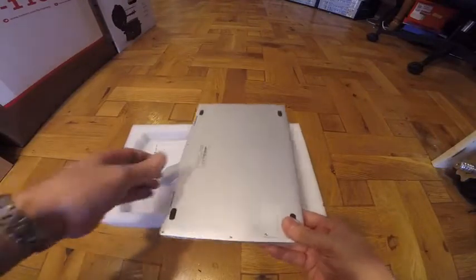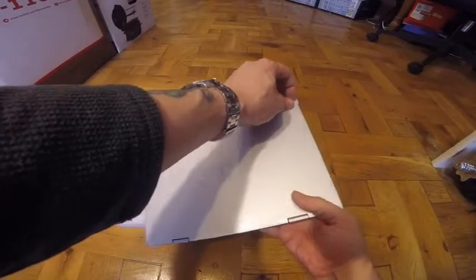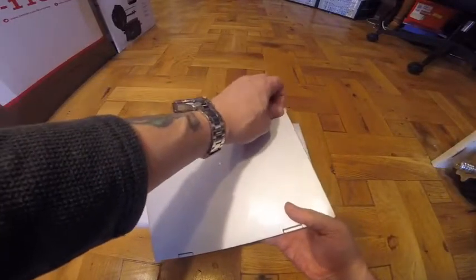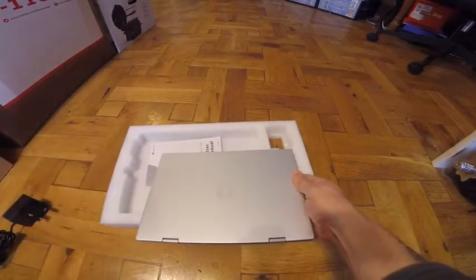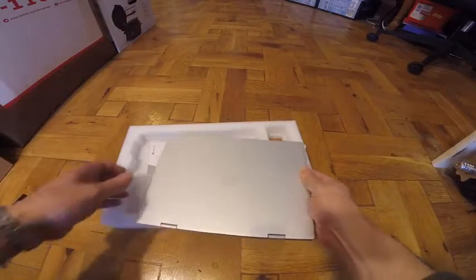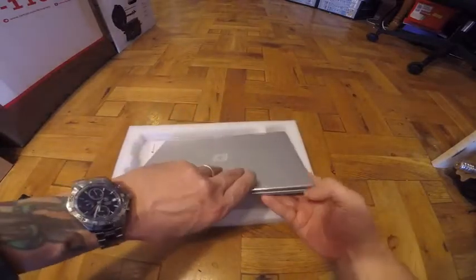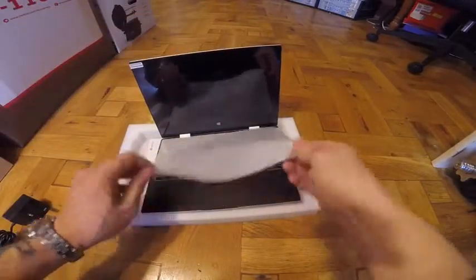It has an Intel Apollo Lake N3350 dual-core processor. I shall start it up and set it up, and then without a doubt it will need Windows updates, so I shall run it through them and then give it a good test. Let's just have a look — there's keyboard protection on there.